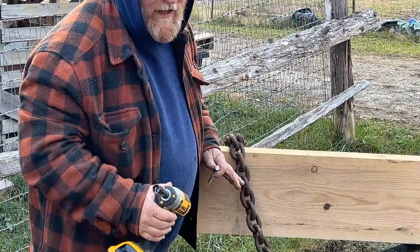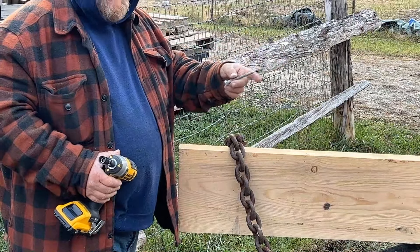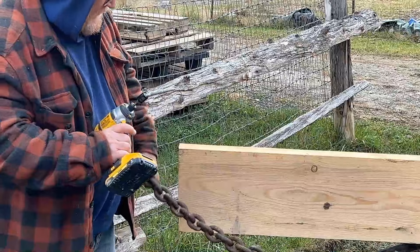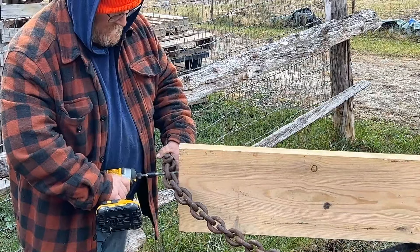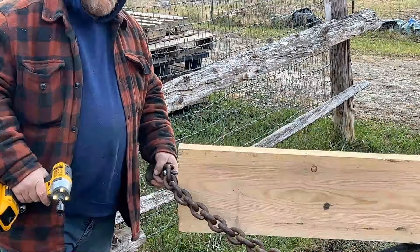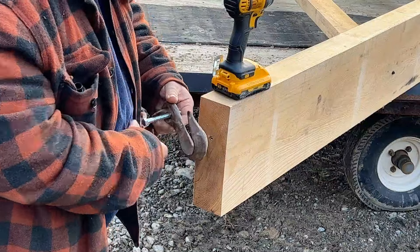I want to make sure this is secured well. What I'm using are these lag bolts — the same lag bolts I used for the angle iron up in the peak. Basically, we're going to take this right through one of the links. I did pre-drill holes so that the wood doesn't split. All right, that one's good. Let's go do the next one — on this one we're actually going to go through the hoop in the end here.